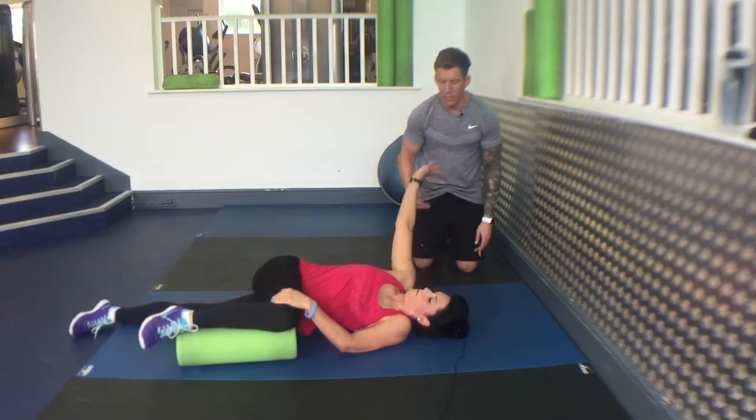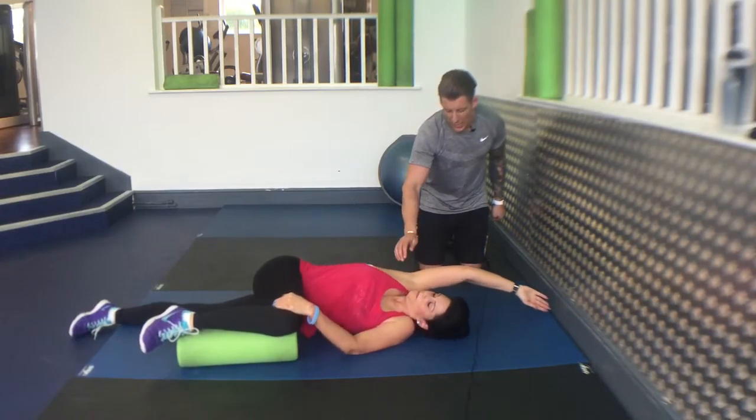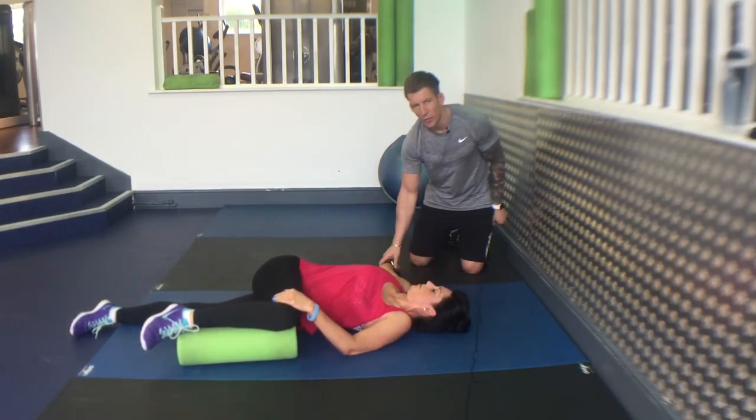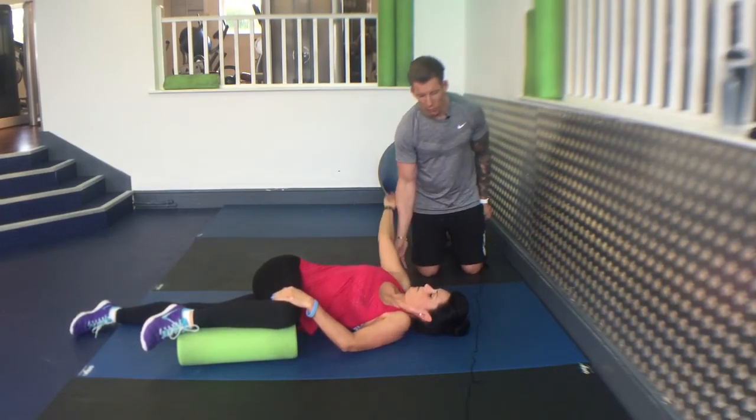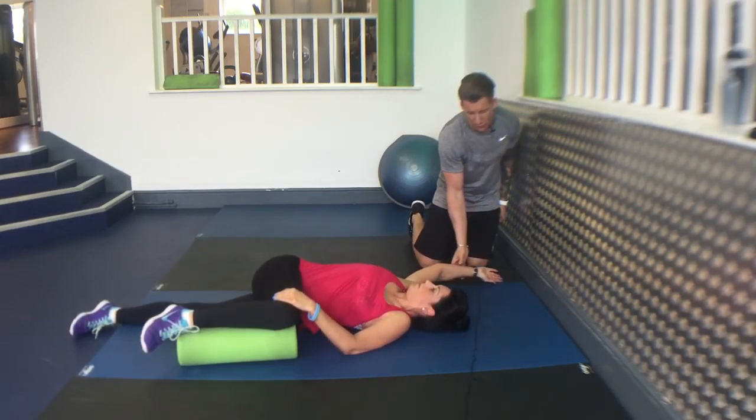And then back over from there. Reach out in front, and rotate round. Try to get your shoulder blade to the floor — don't force it. Bring it over, more reps, reach out in front, let the back of your hand slide across the floor.